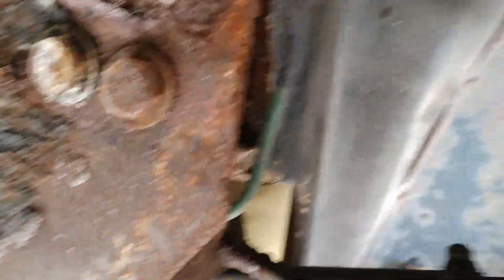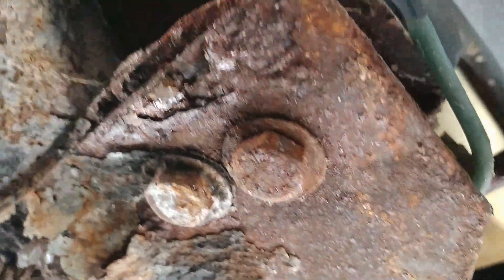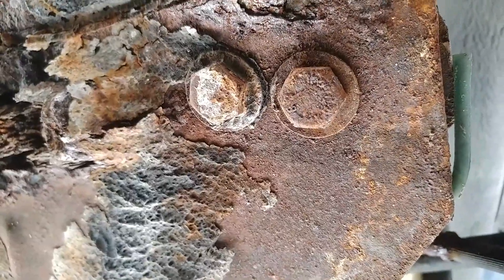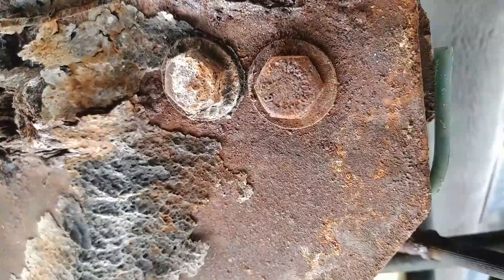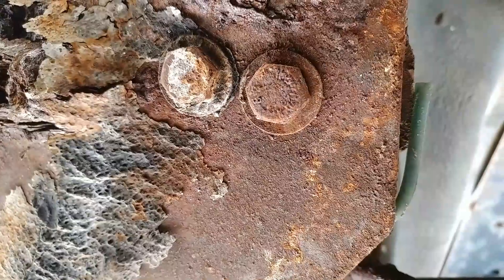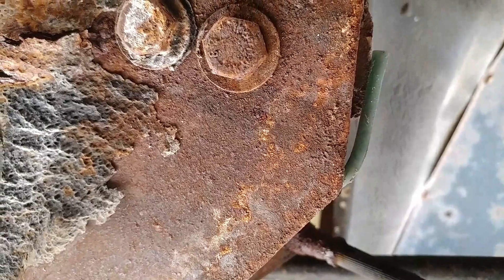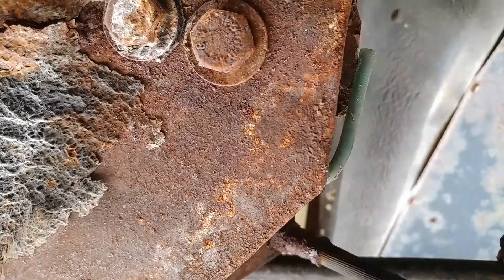I do have a couple ideas about what I may do with this car, but I don't want to ruin that yet. I do have a question though — see those two bolts right there, where the Napoleon hat would clip on and attach itself to the floorboards? I have tried everything in my power to get those things off except take a torch to them. If you have any ideas, comments, or suggestions, leave them below in the comment box.